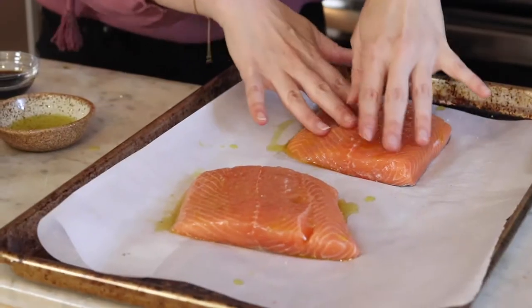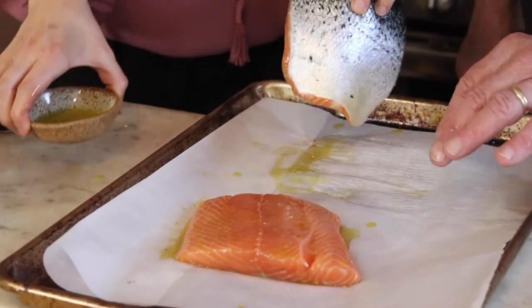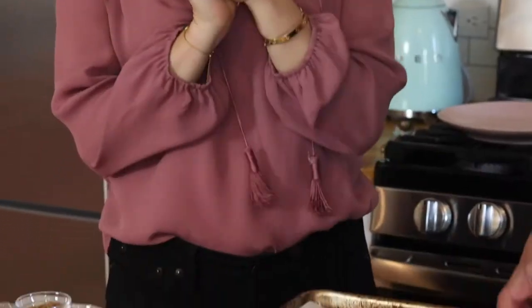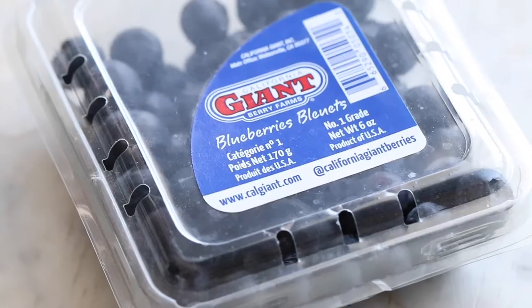I would put a little bit of olive oil under the skin so it doesn't stick. Some people don't eat the skin, but I do — it gets really crispy. All right, that looks perfect. Let's pop it in the oven. I'd say about 10 minutes, and in the meantime we're going to make that blueberry jam sauce.